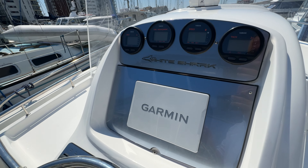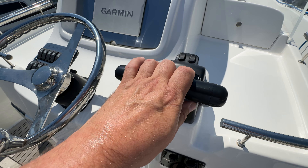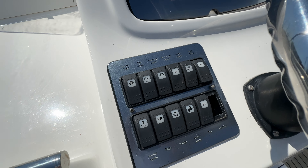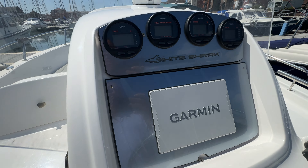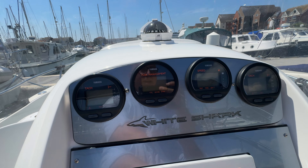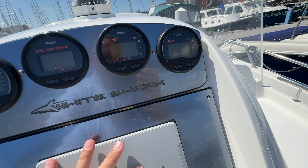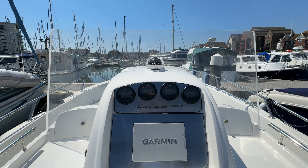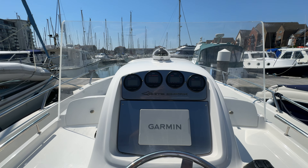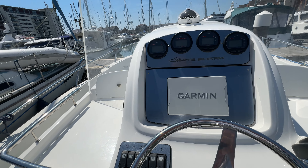In front of the helm area we've got wheel steering, two throttles with trim control, an electrics panel, and up here all the Yamaha instrumentation — tachometers, fuel management and speed. Underneath there's a nice flat-screen Garmin, how wonderful. Looking up, we're just behind a really clear, strong-looking plexiglass screen, so we're going to be well protected from the elements at high speed — absolutely wonderful.